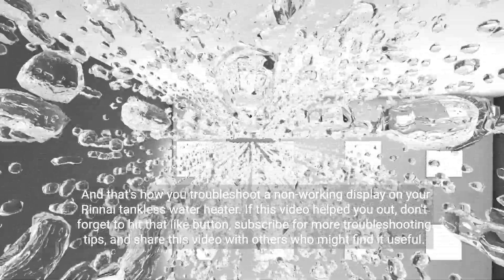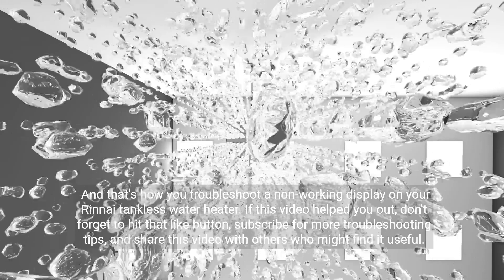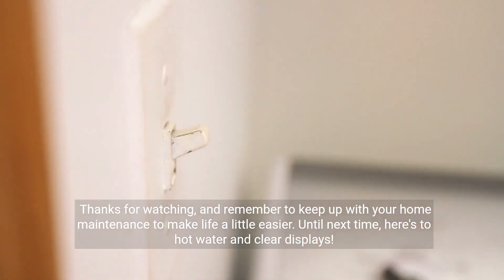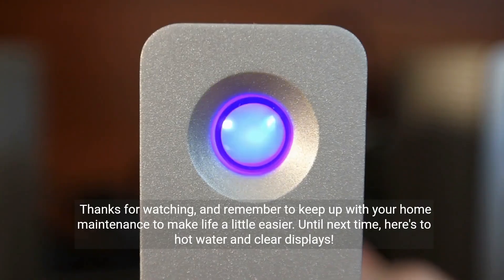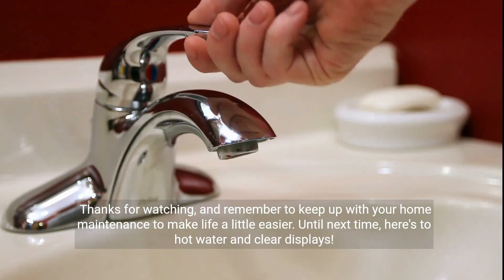If this video helped you out, don't forget to hit that like button, subscribe for more troubleshooting tips, and share this video with others who might find it useful. Thanks for watching, and remember to keep up with your home maintenance to make life a little easier. Until next time, here's to hot water and clear displays.